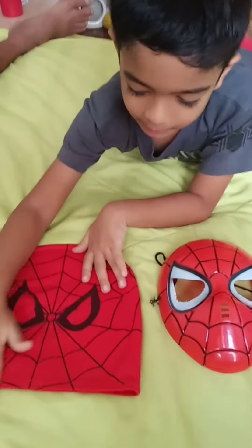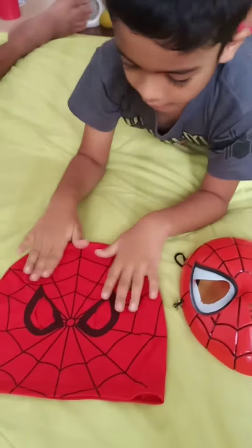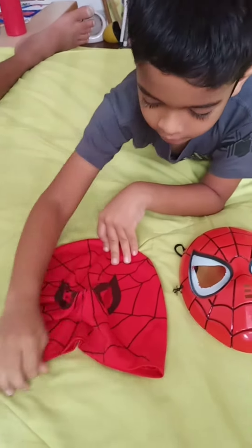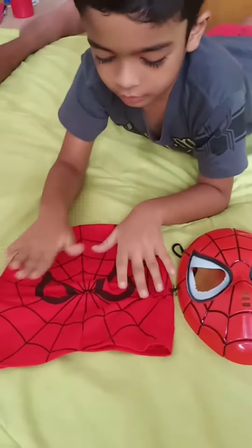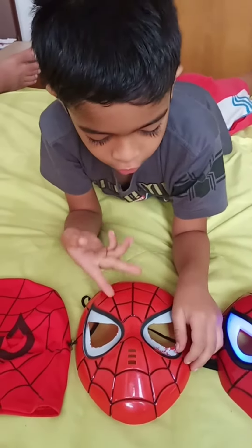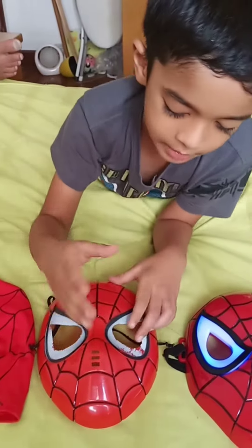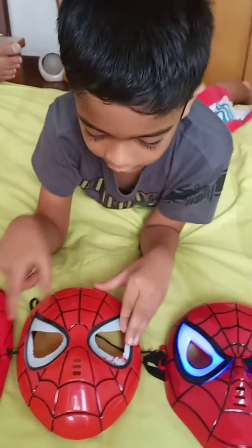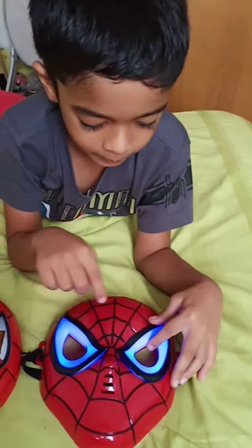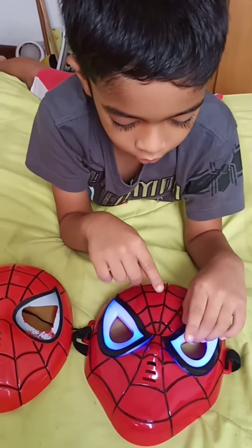This is a Spiderman mask. It's made of cloth. And this is a Spiderman mask too, made of plastic. This is also a Spiderman mask, and it's also plastic.